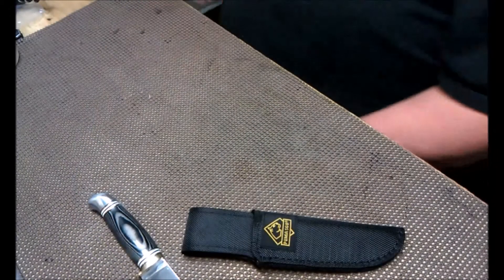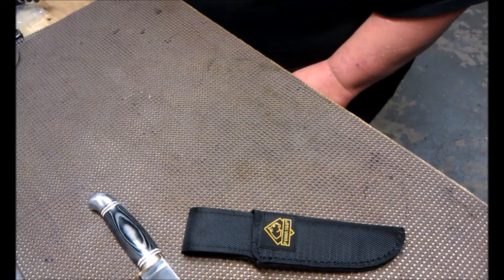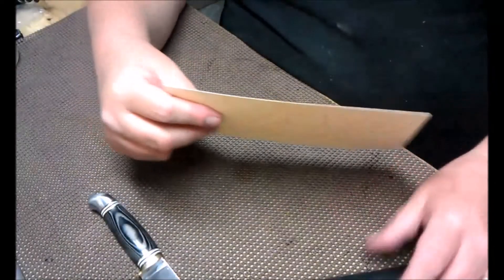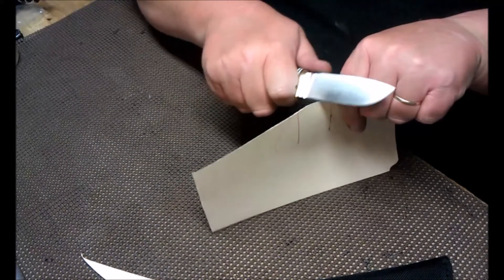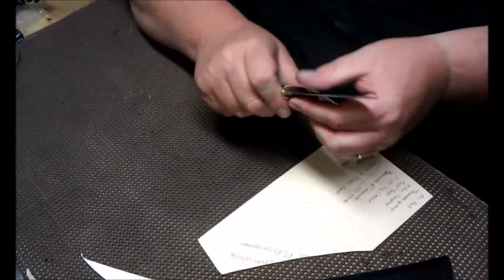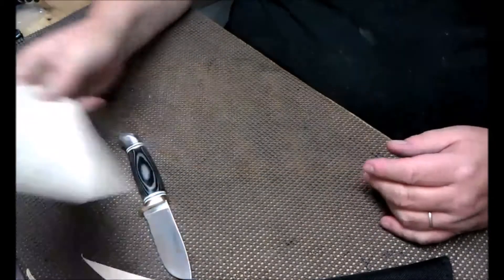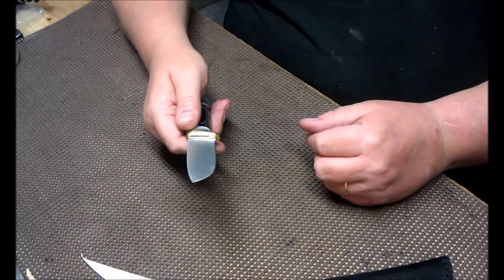I was looking for some paper to test it. I don't have paper, but I found some manila folder — that'll work too. A little harder to cut than paper, but it does cut. It's pretty darn sharp. Might take it to a strop just to clean it up. I can tell it's not a perfect edge, but we'll clean it up with the strop a little bit and we'll be just fine.